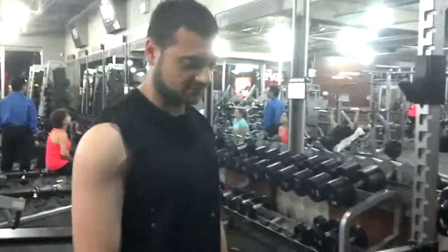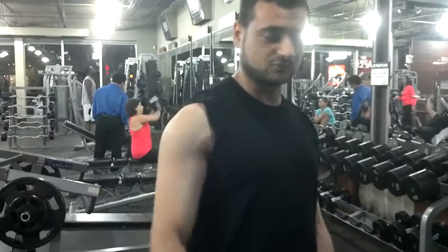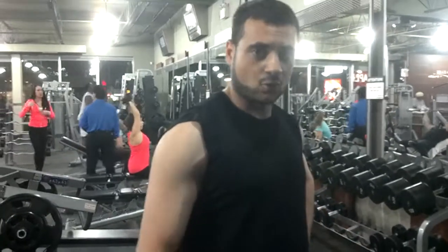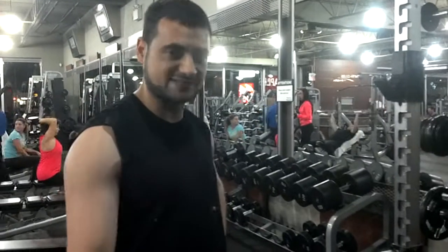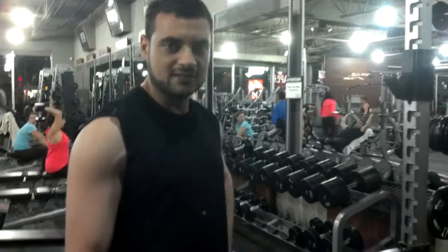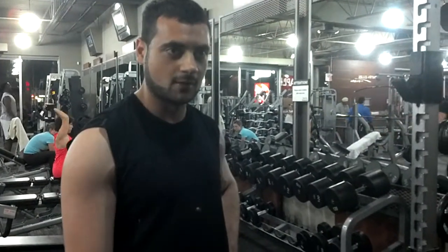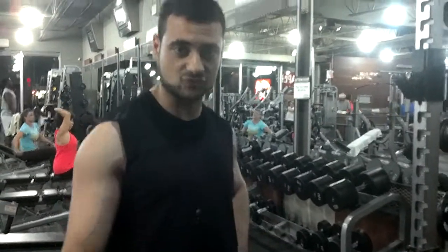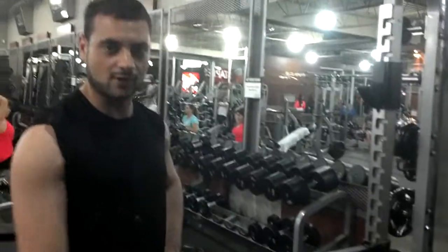If you want to work your traps, I see a lot of guys piling on three or four plates but they're not really engaging the traps properly. So don't worry about the weight — focus on your form and don't let the weight sacrifice your form. Keep it about ten to four reps; that's your best bang for your buck. So that was the second exercise — it's going to hit the traps, the shoulders, and your upper back as well.